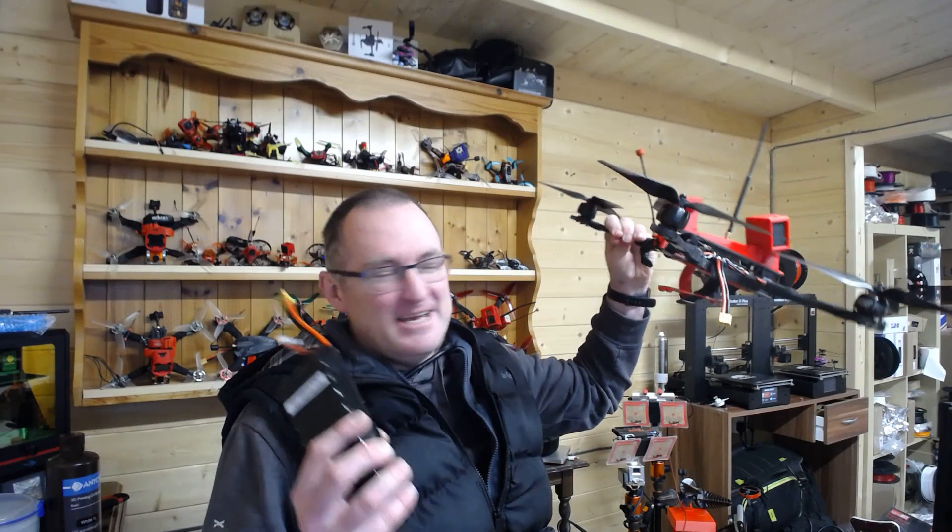But acro is very, very rubbish. There's always a compromise, isn't there? You can do an odd flip, you can do an odd roll, but I ain't going to be putting lithium ions on my 5-inch or my 7-inch because it doesn't suit. But on this — fantastic.